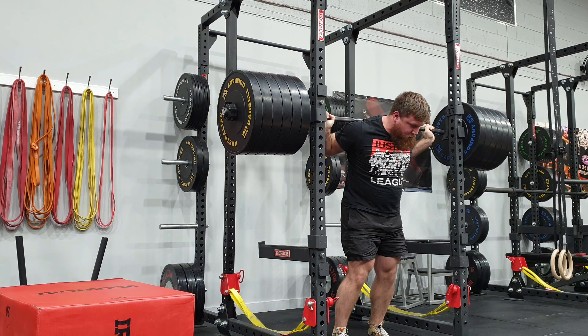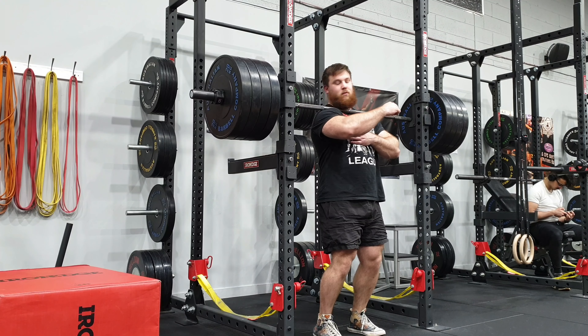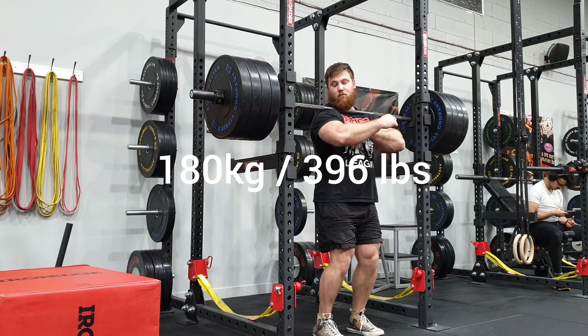At the end of the day, I was happy with how it moved. There was still at least another 20 kilos there on the day, so that puts me roughly at the 270 kilo mark.